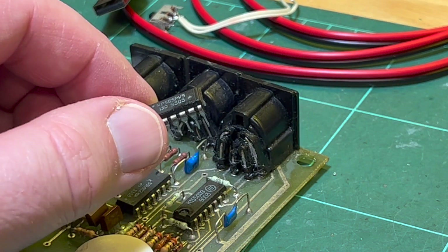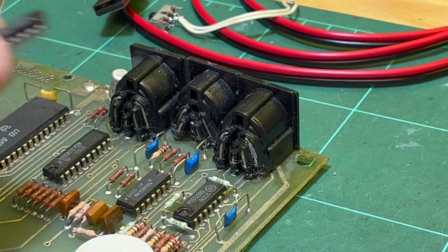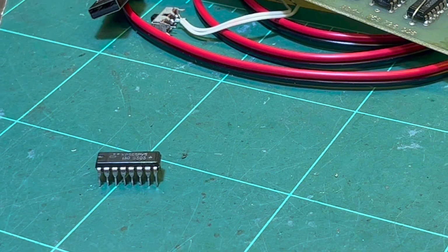All right, let's stick it on the little DRAM Arduino tester and see what happens.